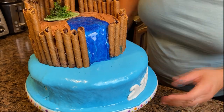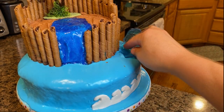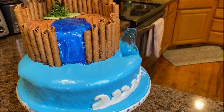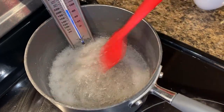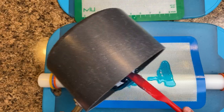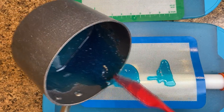I placed the 7-inch cake right on top and added isomalt waves. I made these using a bag of isomalt crystals, water, and blue dye. I poured it on a silicone pad draped over a rolling pin to give it a rounded wave shape.